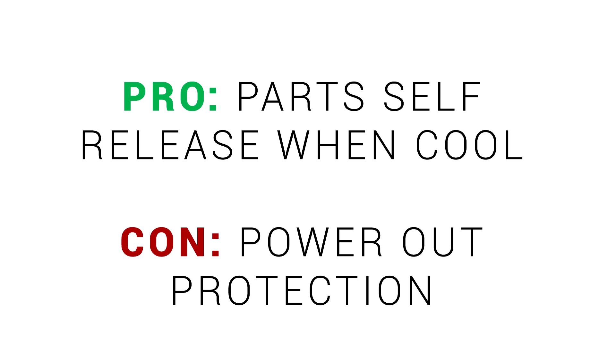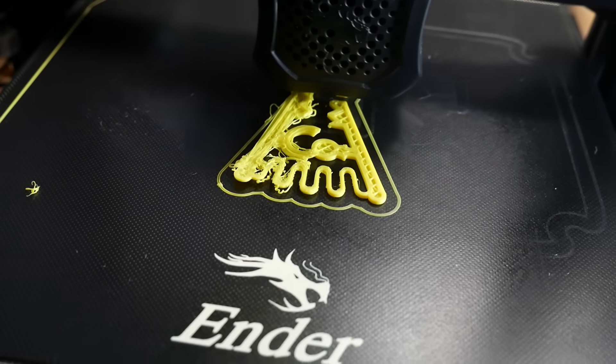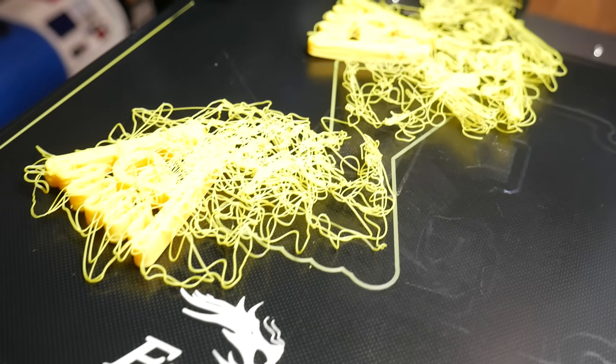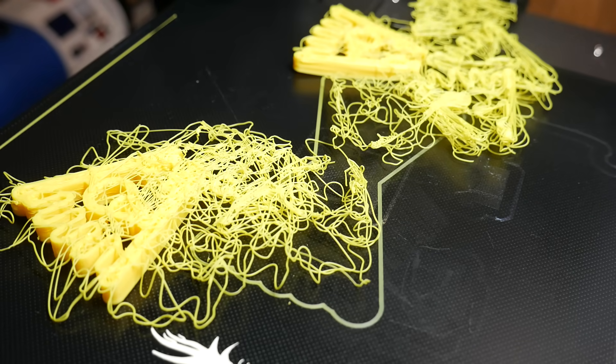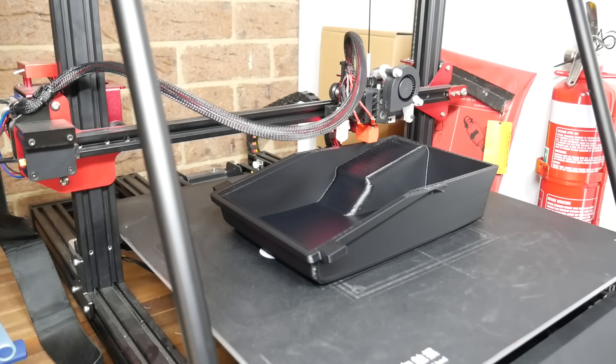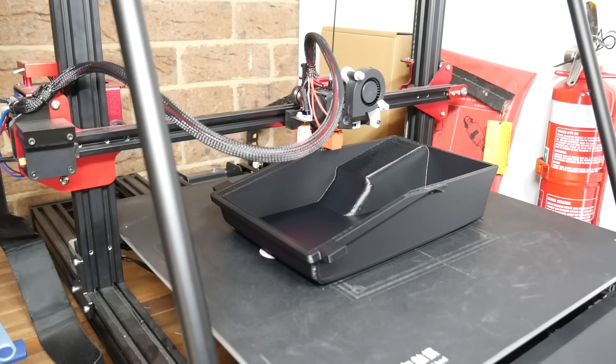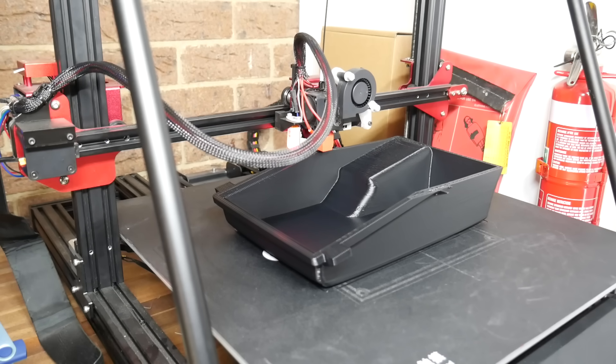However, this is not ideal if you're relying on power-out protection. Just like with glass, if the power is off long enough for the bed to cool down, the part will start to self-release and will likely result in catastrophic failure. For this reason, if I've got a large print I'm worried about being interrupted, I'll use a machine with a BuildTac surface, which should still grip the part even if the bed cools down completely.